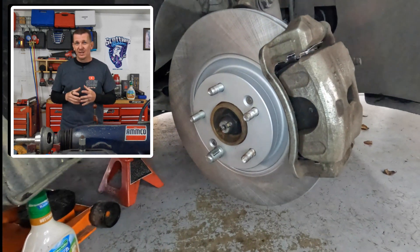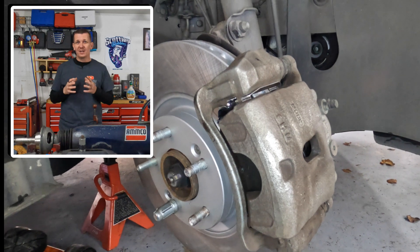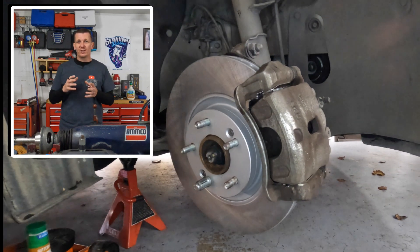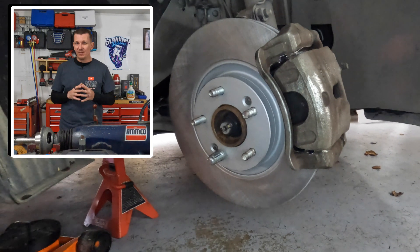Welcome back to Scotty's Hobbies. In this quick video, I'm going to give you the front brake torque specifications on a Hyundai Sonata. This is going to be for the year models from 2010 to 2021, covering everything in between.